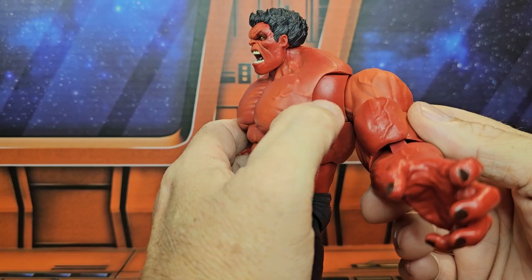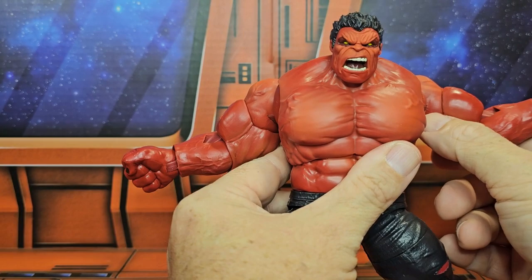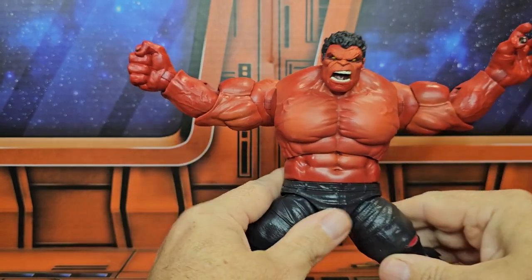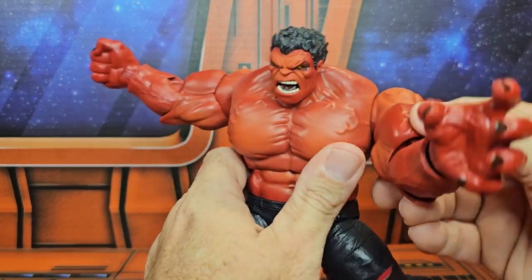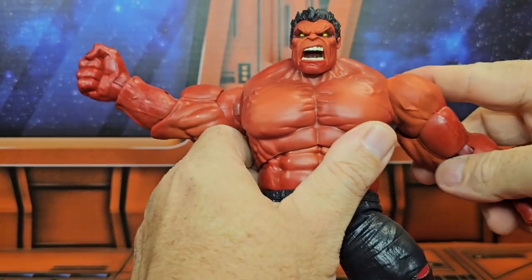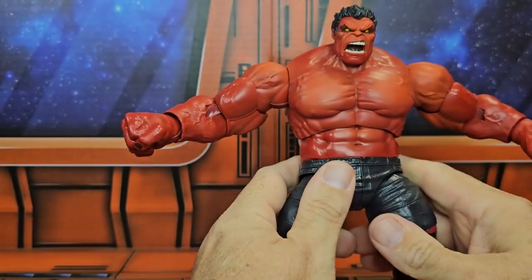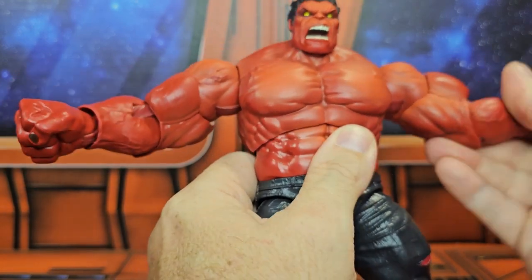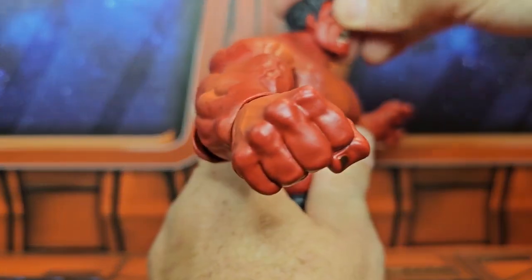One thing you'll notice when you do that is this red here is a little bit darker than the surroundings, but it does blend in well with the rest. You might want to just lift it up so it has a little more texture like so. Shoulders spin around pretty good, comes out to a nice T-pose style.